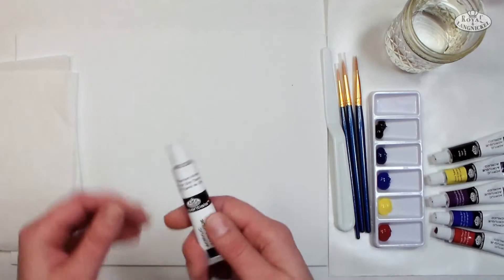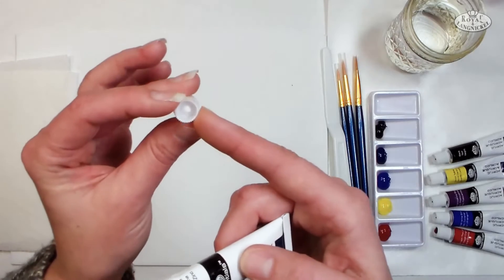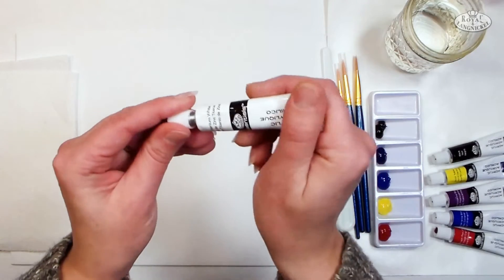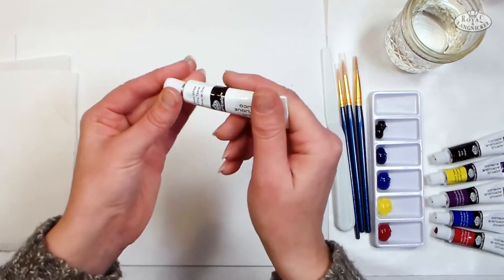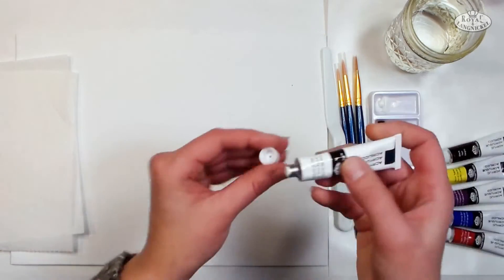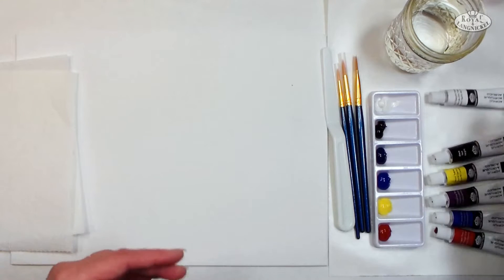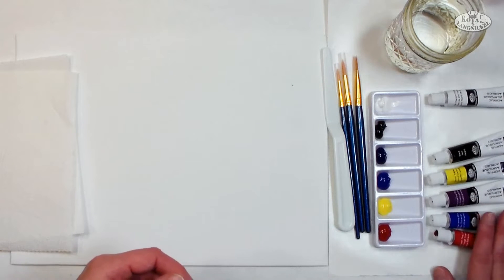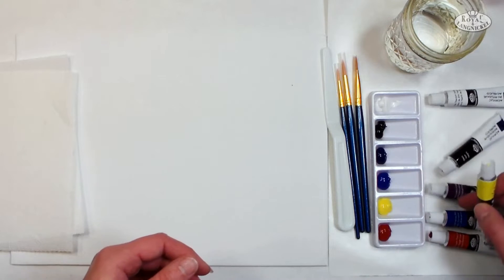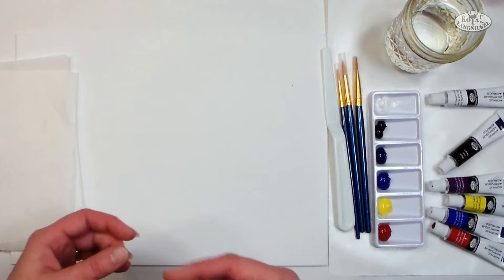When you first get your acrylic paints, you'll notice they're sealed to keep them fresh. Take your cap — there's a pointy part on the inside back end — and press that wrong side of the cap down on the tube to break the seal. With acrylics, only squeeze out what you think you'll use in about a half hour, because acrylic paint dries really quickly. I've laid out some primaries: crimson red, ultramarine blue, and lemon yellow, plus phthalo blue which is cooler and deeper, and will be handy in this landscape.